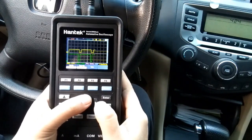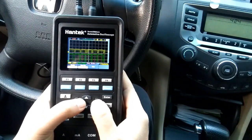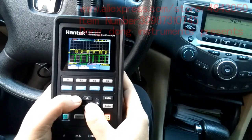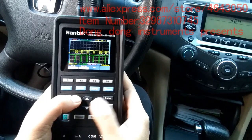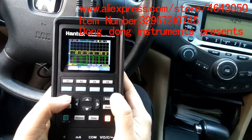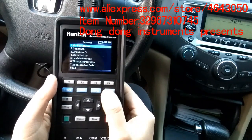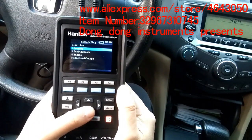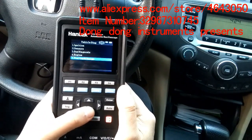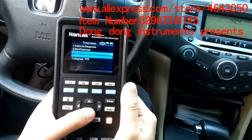The test is almost over, and the instrument has performed very well so far. If you are interested in this device or automotive diagnosis, please follow and subscribe to my YouTube channel. Visit my AliExpress store to get the device. Thanks for watching — see you next time, bye-bye.